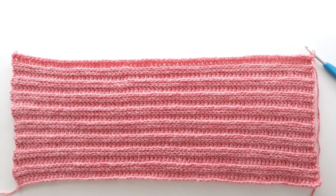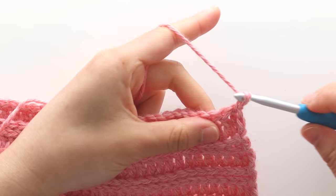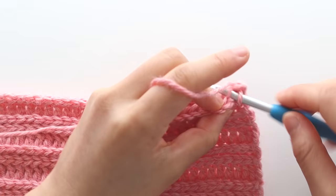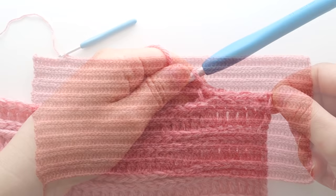At the end of row 34 you should have just completed a slip stitch row. We're now going to start with the neckline shaping. For the first row of the neckline shaping, chain 1 and then back loop slip stitch in each stitch until you have 9 stitches left in the row. You should have 67 stitches in total. Turn your work.